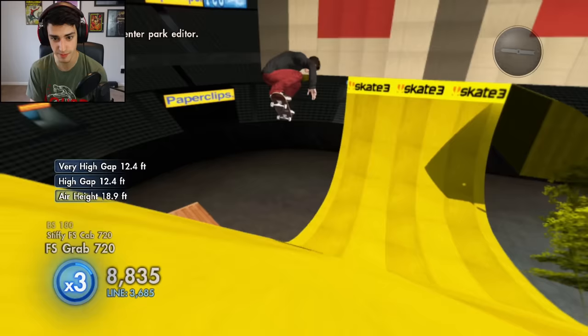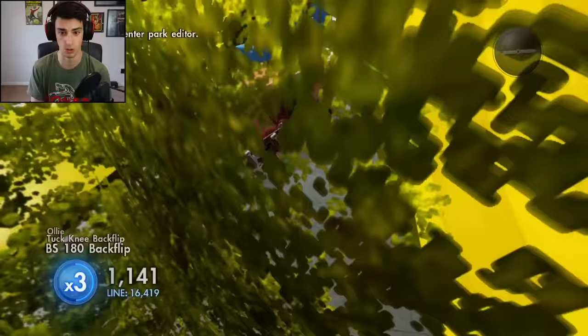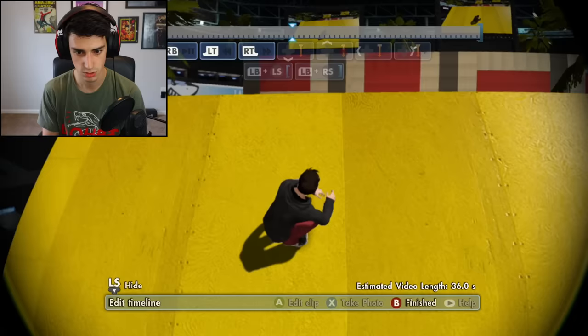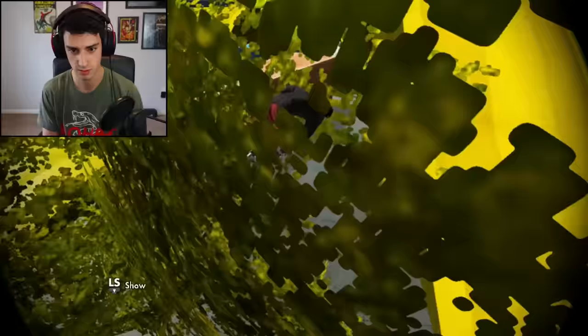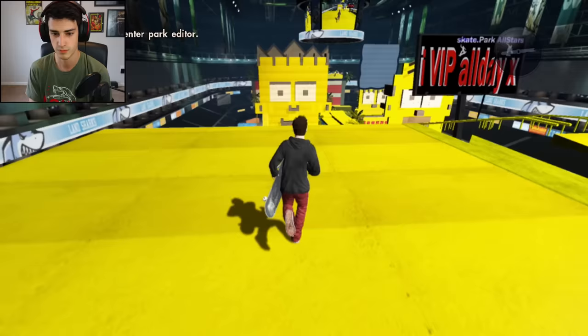Oh, is there like a gap right here? What the heck just happened — I'm alive! What just happened, dude? I just landed all that — I want to watch the replay. I did a 720, some type of wall ride thing. Dude, if someone did this in real life they would immediately go viral in every way possible.